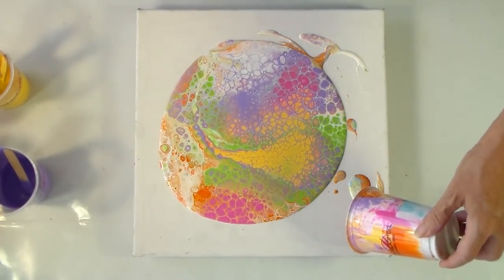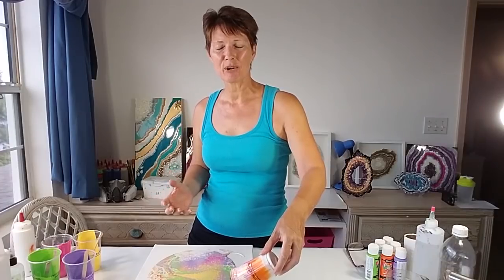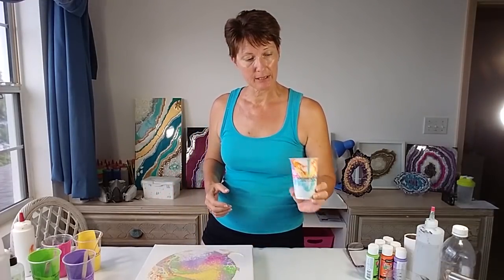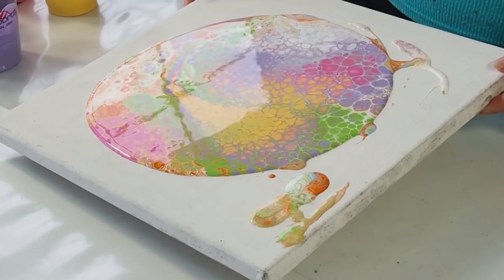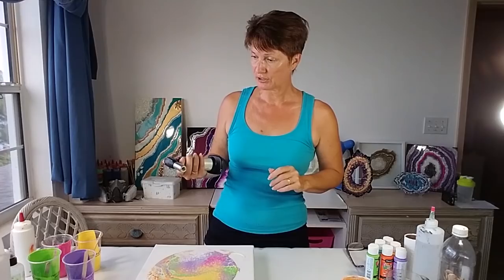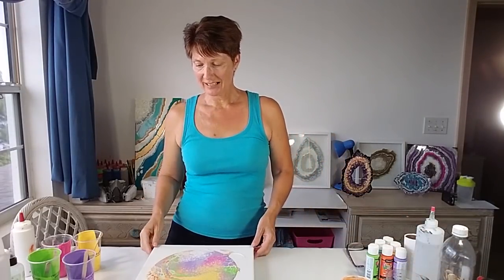It looks pretty! The paints are much more pastel than when I use them with black — with black they really pop and are really bright, but here with the white they've gone a lot more pastel. It still looks good though. I don't think I've completely overdone it with the paint — I probably could have had a little bit more actually — but let's just torch it. There we go, getting rid of a few bubbles. It looks nice!